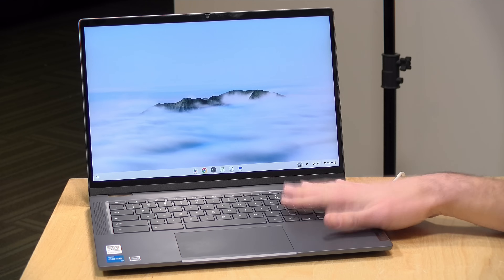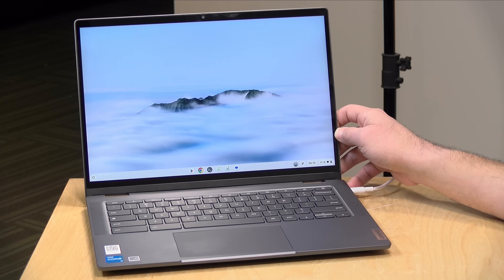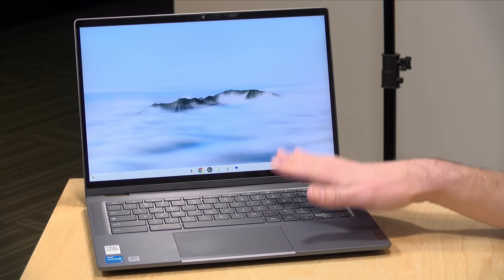Hey everybody, it's Lon Seidman. We're taking a look today at a new Chromebook Plus from Lenovo. This is their Flex 5i, and this is the first Chromebook Plus from Lenovo. If you're curious about what Chromebook Plus is, I did a whole video on it that you can check out to get more information.